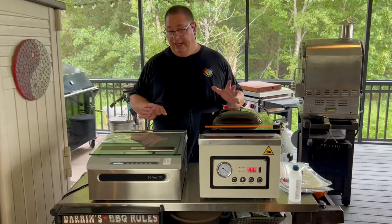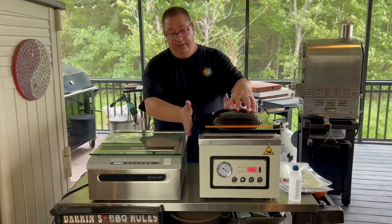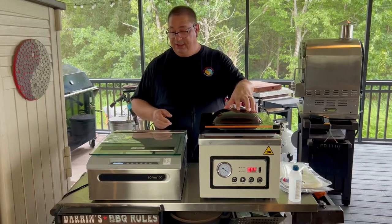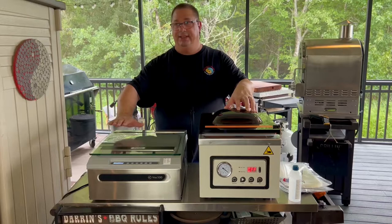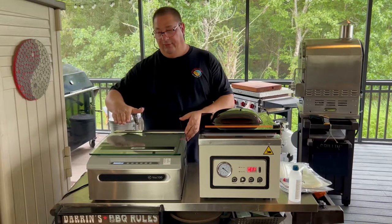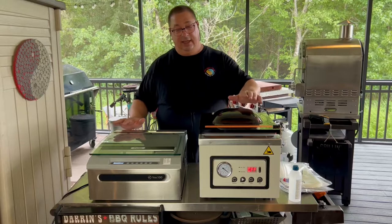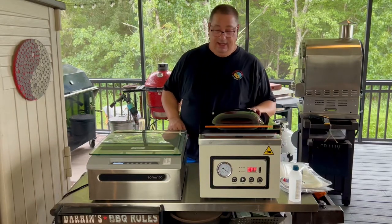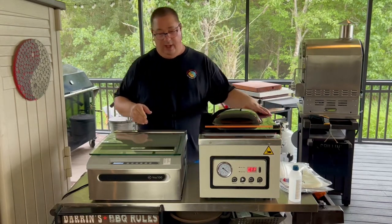We're going to point out the obvious differences right away. First of all, you can tell the Meet Your Maker is taller — by a good three and a half or four inches. So if you're putting this on a countertop in your kitchen or somewhere inside for daily use, the VAC 100's lower profile means you can fit it under a cabinet really well and still be able to use it. The Meet Your Maker might have a problem hitting the lid or the cabinets.